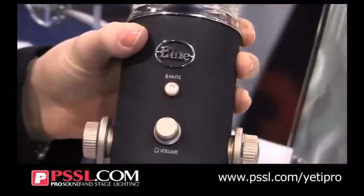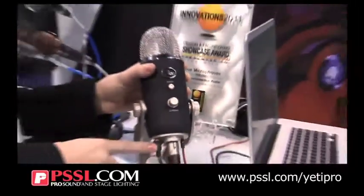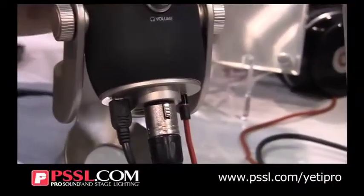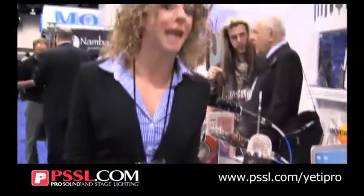The cool thing about Yeti Pro is we're taking it to the next level. Yeti Pro is USB and XLR. Use this on the road on your MacBook or take it into your studio. Also, Yeti Pro will do the highest digital recording resolution on the market — 24-bit, 192K.